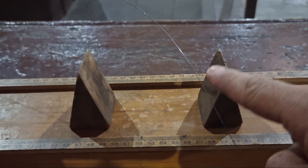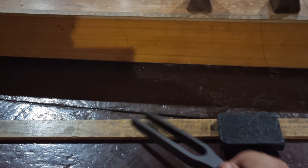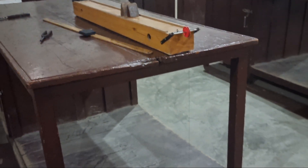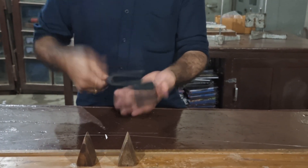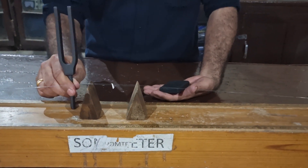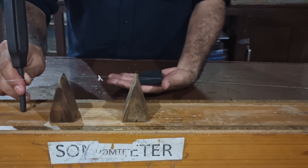The tuning fork whose frequency we have to calculate has a frequency of 480 hertz, and we have to prove that in this experiment. As you see in this video, we suspended a weight of 2.5 kg with the help of a steel wire. Initially the two wedges are close to each other, and then we increase the distance between them, keep striking the tuning fork on the rubber pad, and place its stem on the sonometer to find the position where resonance occurs.